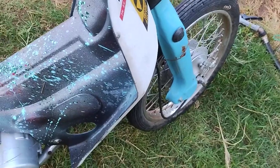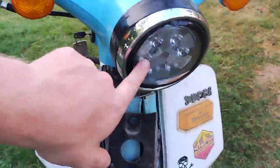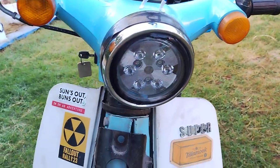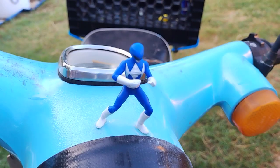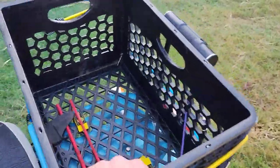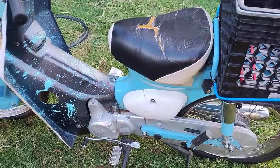My buddy Wes and I replaced the headlight with an Amazon unit that was about seven dollars — it's pretty bright. The Billy I got at the dollar store for $1.25, and the milk crate I found on the side of the road.